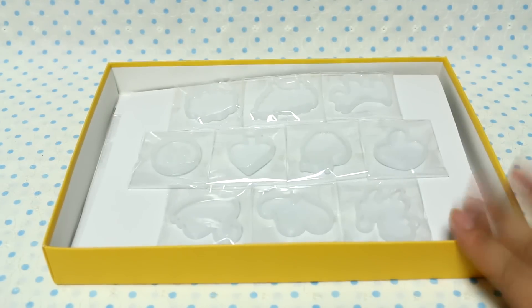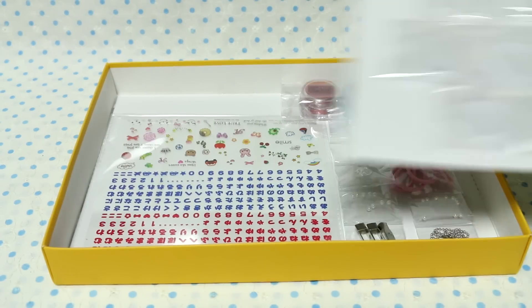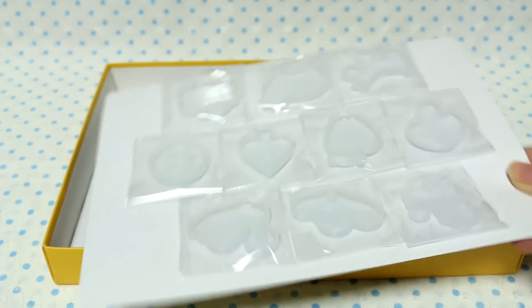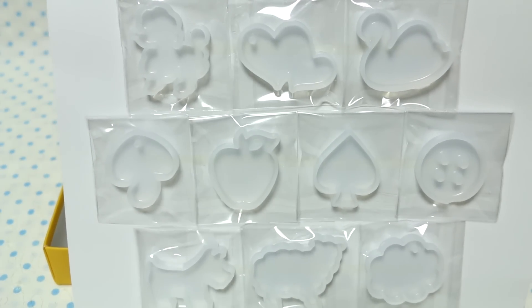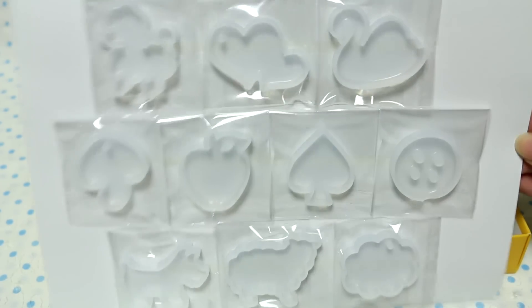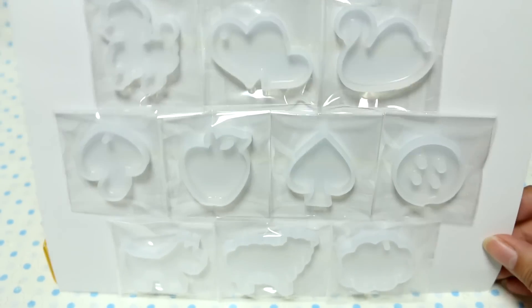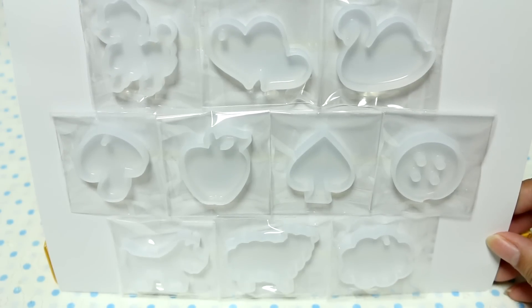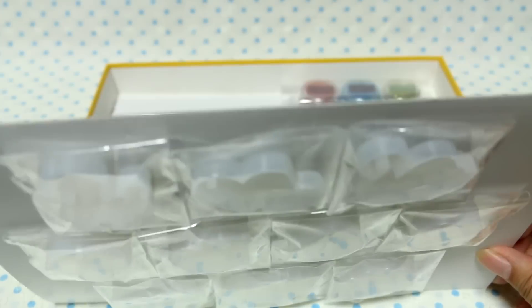Here is the PUCCHI set. As you can see, because it was only 1,000 yen there's not as much in it, but it's a really starter set for people with kids maybe. This is the mold sheet — we have a poodle, heart, swan, mushroom, apple, spade, button, dog, sheep, and cloud. I have a few of these already but there are some I don't, so I may get Sylvia to trade a few with me. It comes with 10 molds, which is really decent because each mold in the store costs about 300 yen — so this is a really good deal. It's kind of like a lucky box for the craft store.